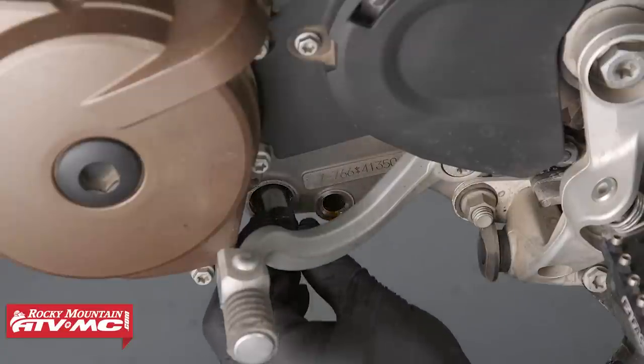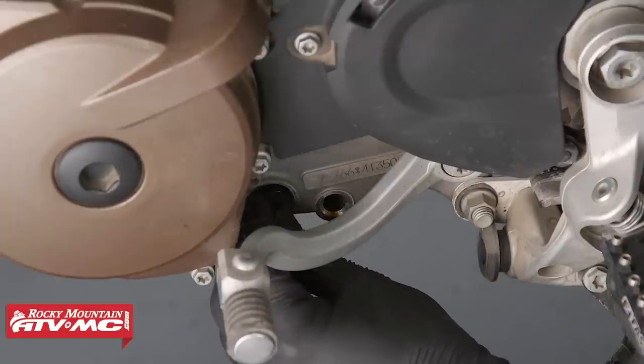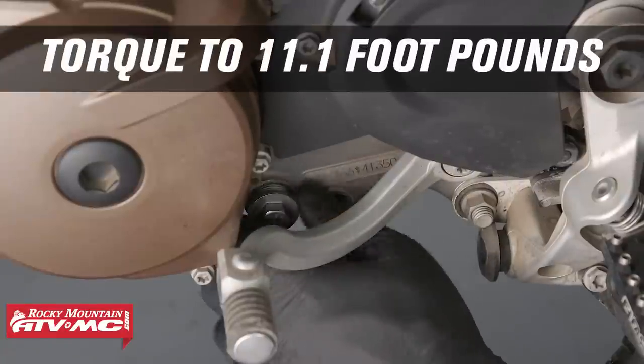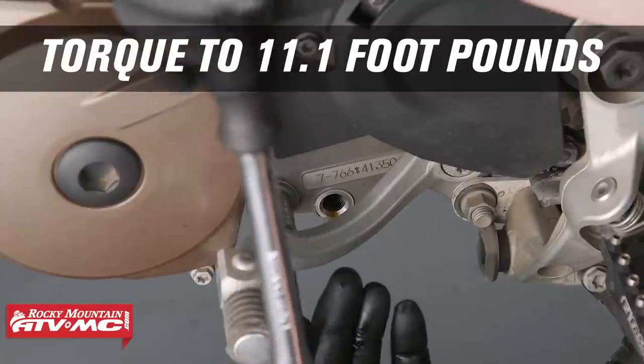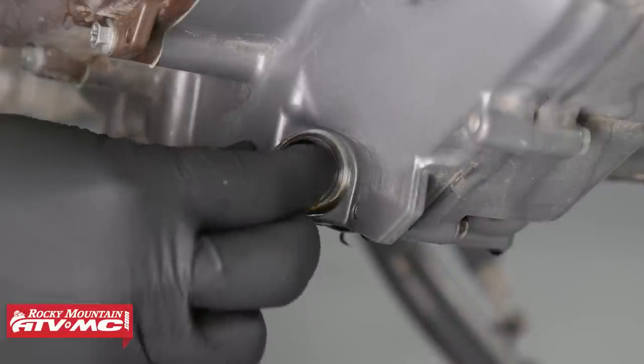Once the oil has completely drained, install the oil screens. Push the oil screen all the way into the engine's case, then mount and tighten the screw plugs with new O-rings. You will torque these to 11.1 foot-pounds. Repeat this process for the other oil screen and screw plug.